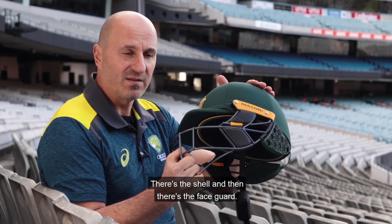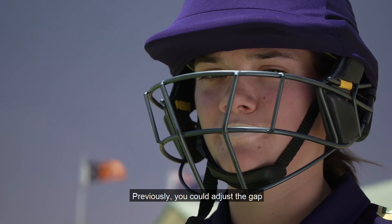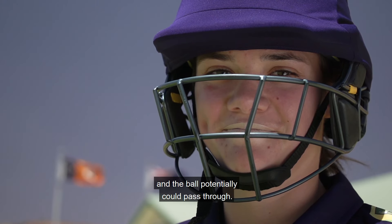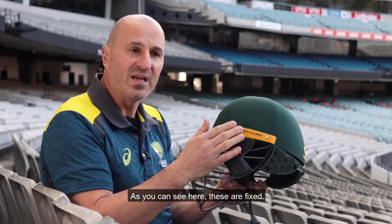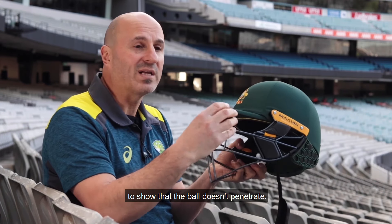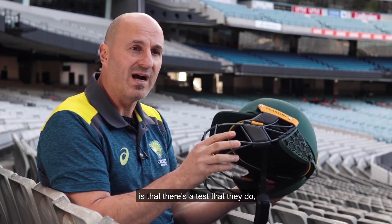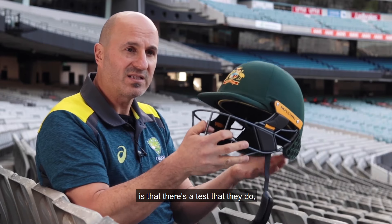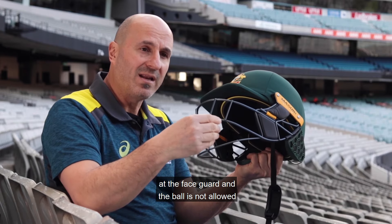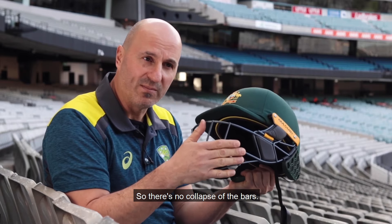There are two aspects of the helmet: there's the shell and then there's the face guard. Previously you could adjust the gap between the grill and the helmet, and the ball potentially could pass through. As you can see here, these are fixed and the helmet is tested at different angles to show that the ball doesn't penetrate. There's also a test where they fire a ball at the face guard and the ball is not allowed to make any contact with the face, so there's no collapse of the bars.